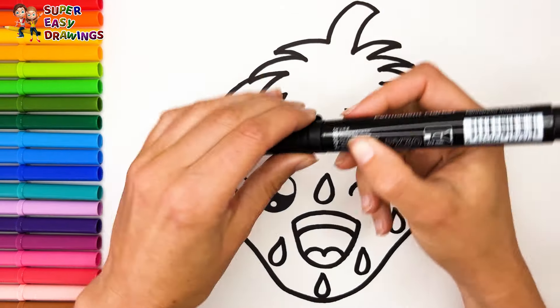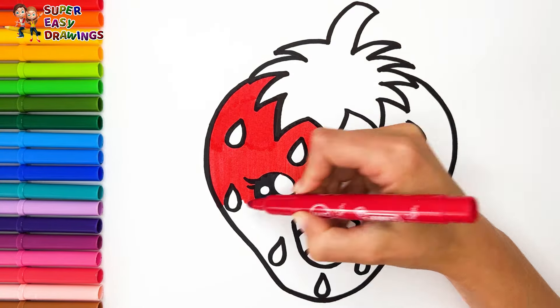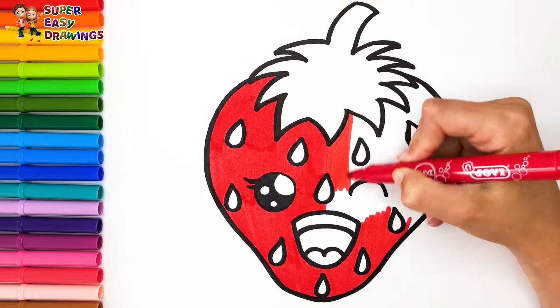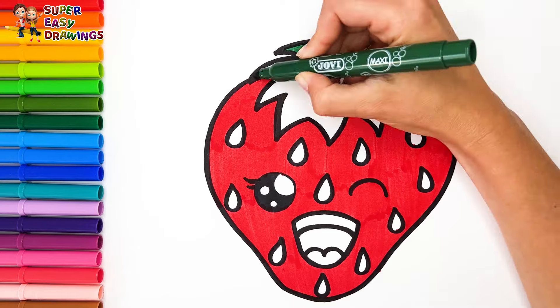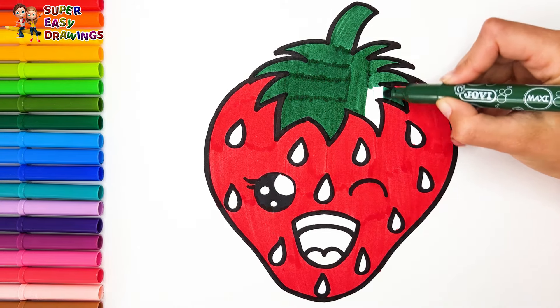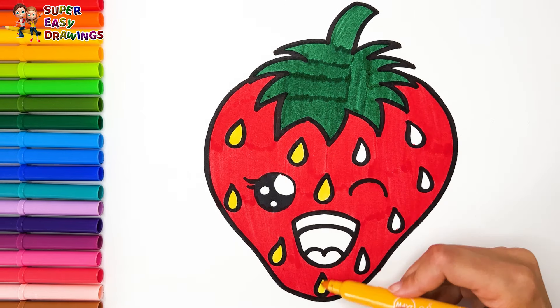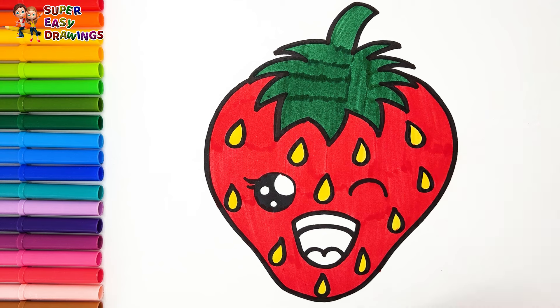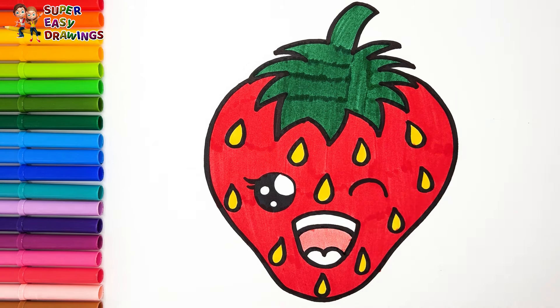Let's start coloring. I color this strawberry with red. Then I use dark green for its stem. I use yellow for the seeds. For its mouth I use two different shades of red. Fantastic!